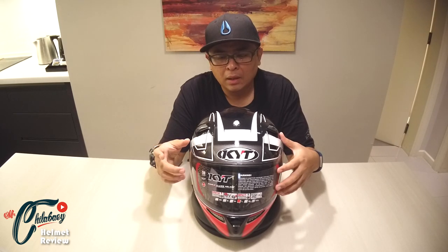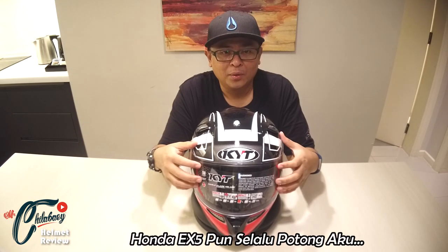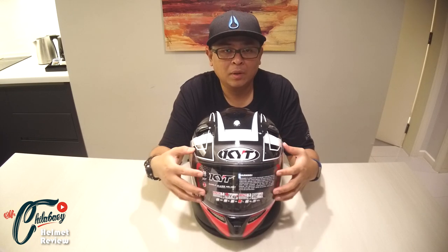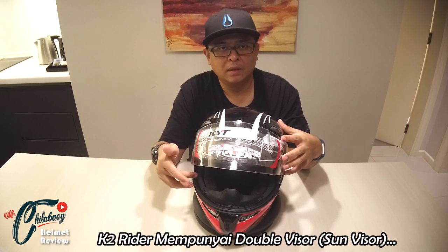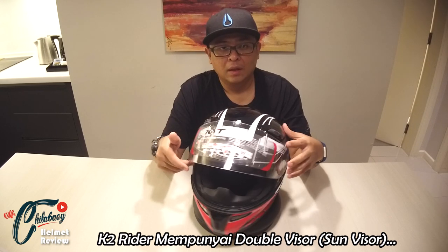Bagi aku, tier off dengan anti-fork — anti-fork tu bagi aku perlu. Kalau untuk tier off ni, bagi aku aku tak memerlukannya sebab bukan aku jenis yang bawa laju. So apa yang ada ni dah cukup bagi aku. Cuma aku suka kalau dia hitam, dia nampak style sikit. Seperti yang aku katakan, helmet ni dah pun menggunakan flat visor dan juga terdapat double visor untuk penggunaan siang hari iaitu sun visor.